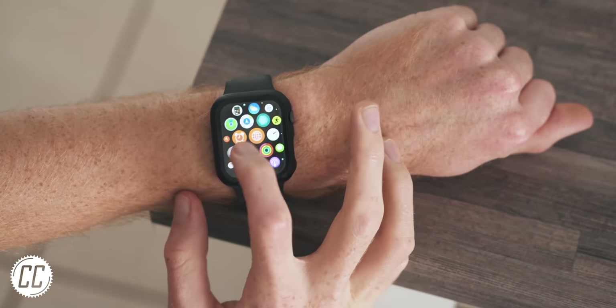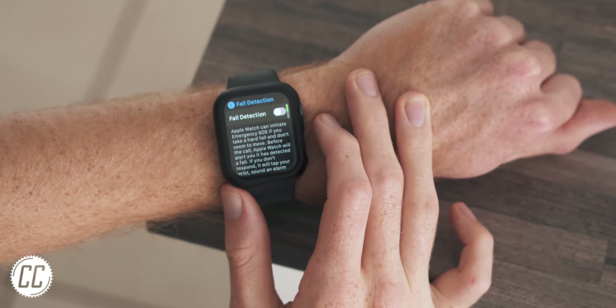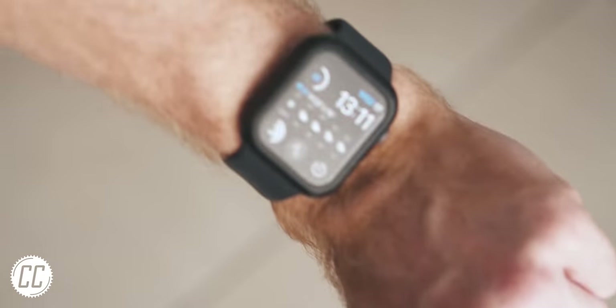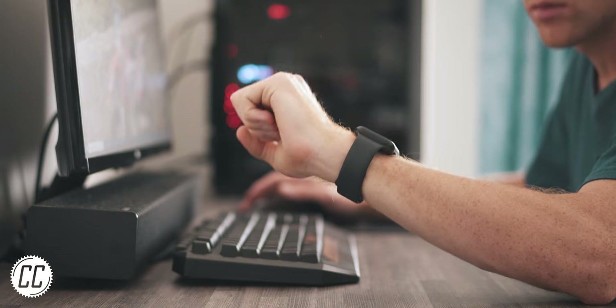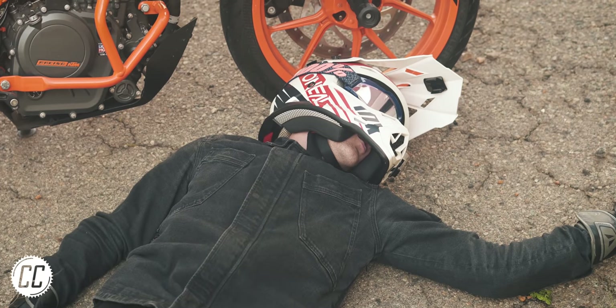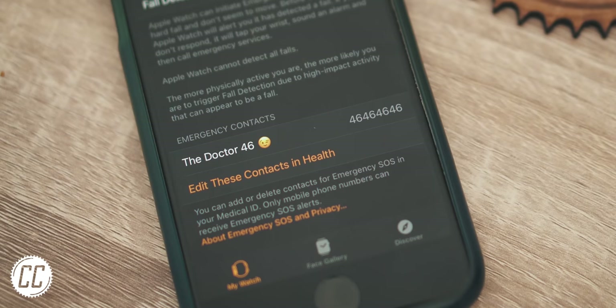Did you know that if you're an Apple Watch or similar smartwatch wearer, you can turn on emergency SOS fall detection? This will use your watch's accelerometer to detect any hard falls, like if you had to fall off your bike, and it will then notify your emergency contacts, whoever that may be.